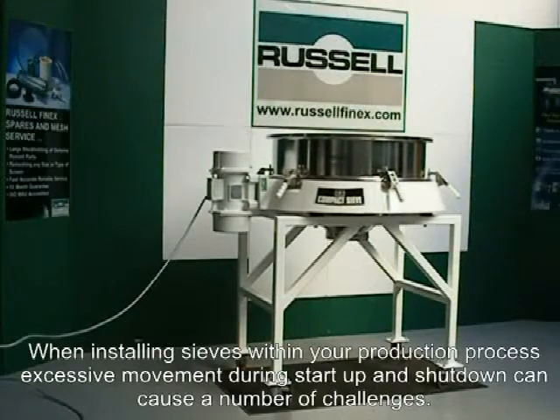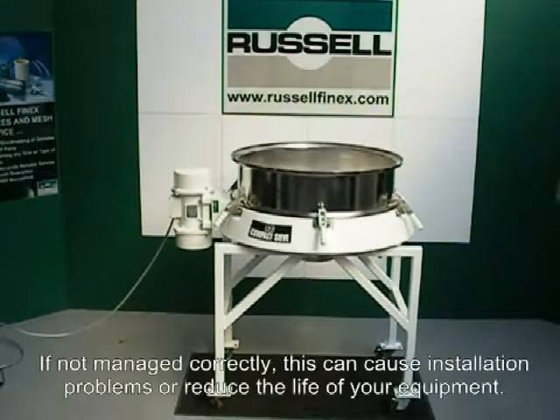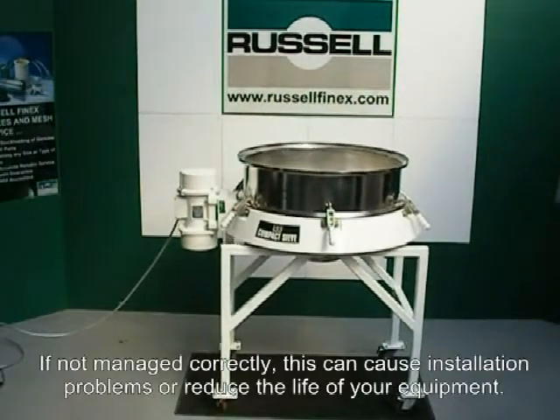When installing sieves within your production process, excessive movement during start-up and shutdown can cause a number of challenges. If not managed correctly, this can cause installation problems or reduce the life of your equipment.